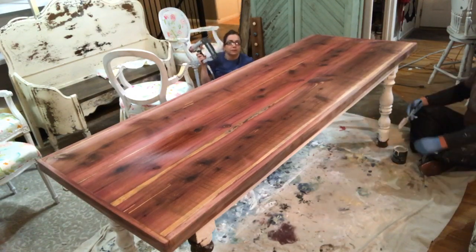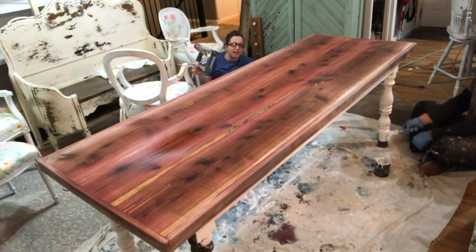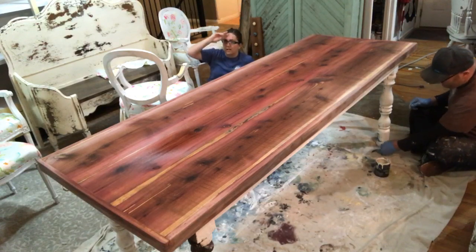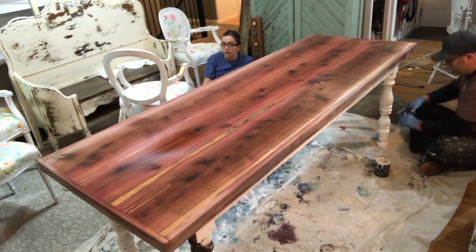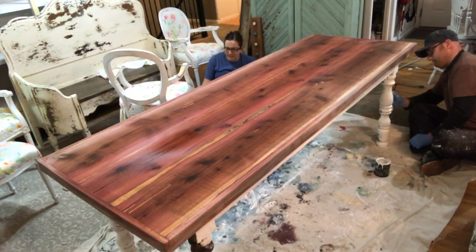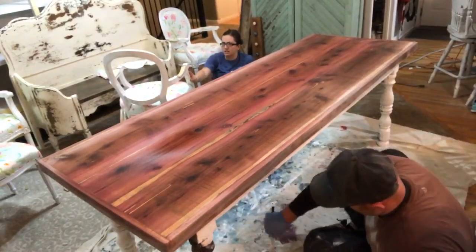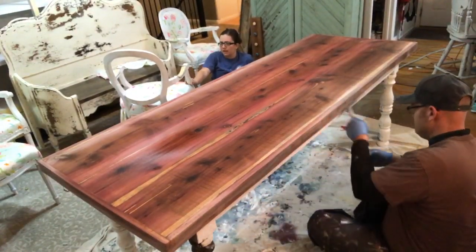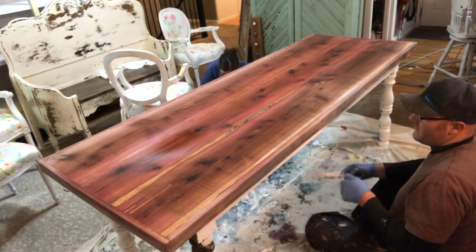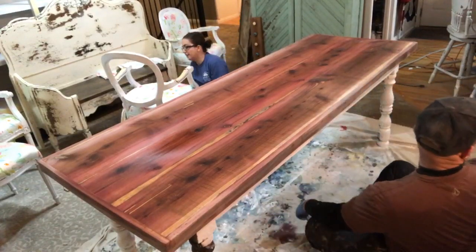It's a brad nailer — it does staples and nails. It's an 18-gauge brad nailer that also does staples, hooked to my air compressor. It's like $25 at Harbor Freight. We have a 60-gallon air compressor, but you don't need one that big. I used to use a handheld one when I just did chairs, but this is so much better. She used to use a regular hand stapler for years and finally one day I got her to try the pneumatic, and she's never gone back.